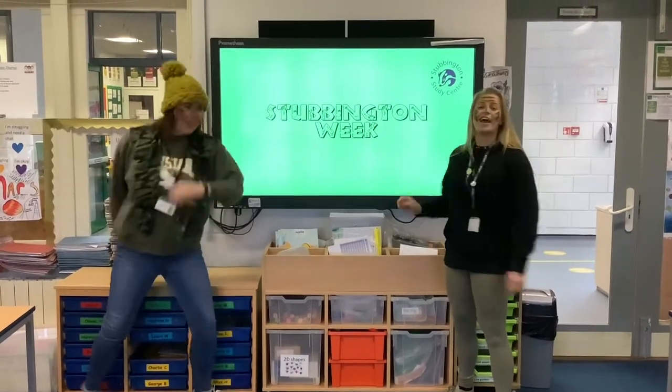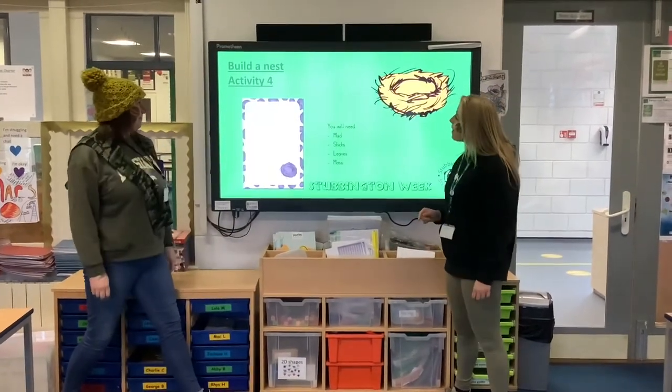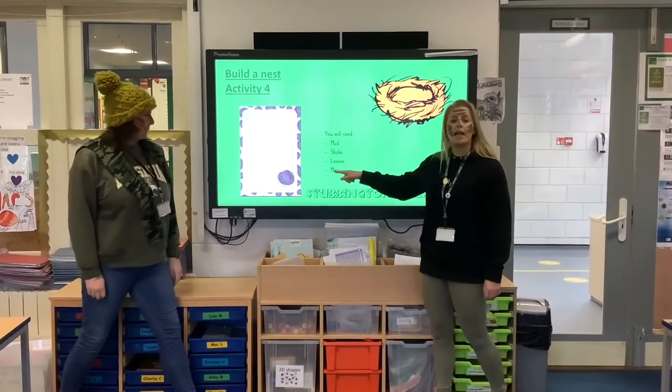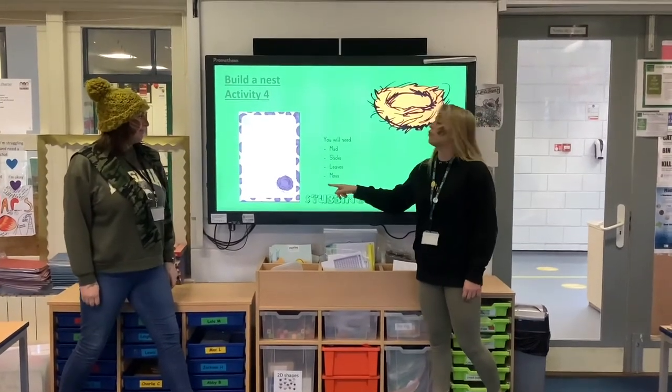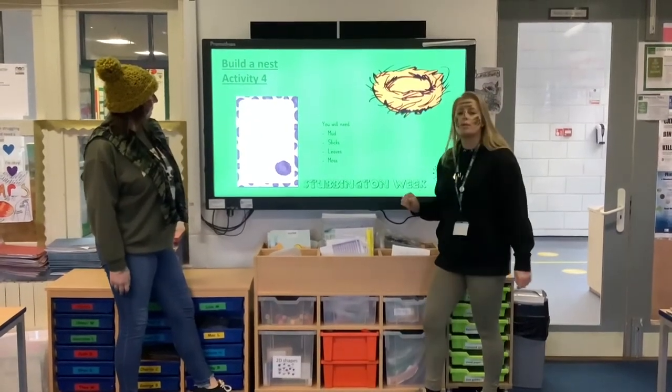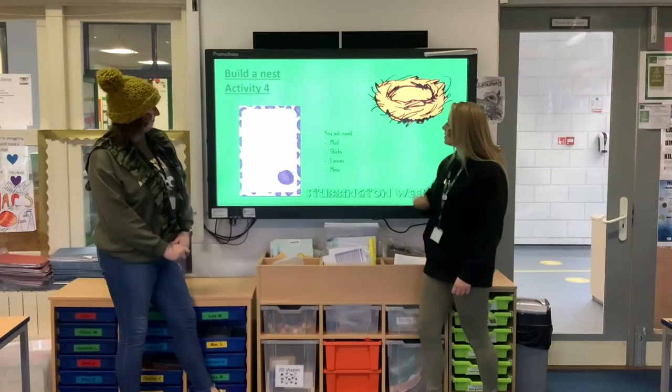Activity 4! Okay guys, so for today you're going to have a go at building your very own nest. All the instructions are here, same again — you can find this on the Ferret Junior School website. There's a list here of some equipment you can use, but you do not have to stick to this list.